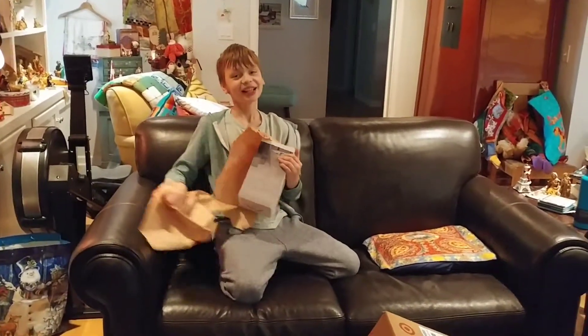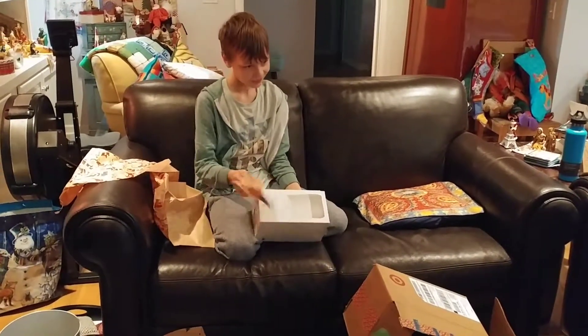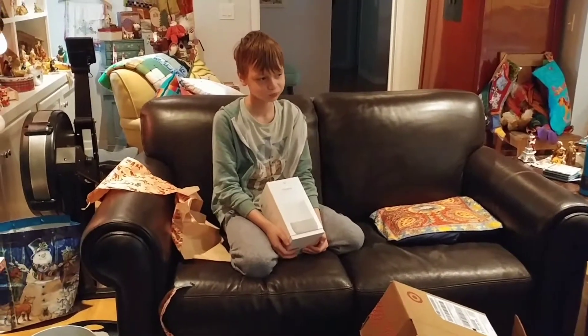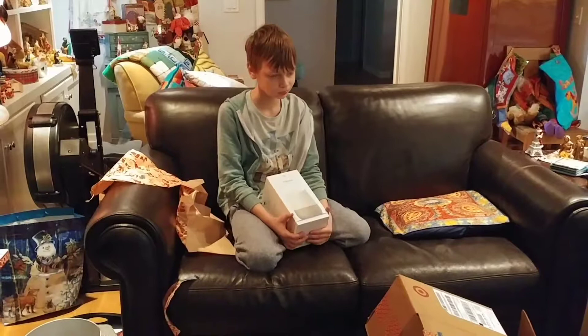Open that box because there's something smaller inside. What is it, Sam? Is that the Google? No way. Google Home? Look at that, dude. That's sick. Plug it in. Oh wow. Okay, Google. It's got to be wireless. Yeah, I'm pretty sure it's wireless, so you can ask it a question and it'll tell you.